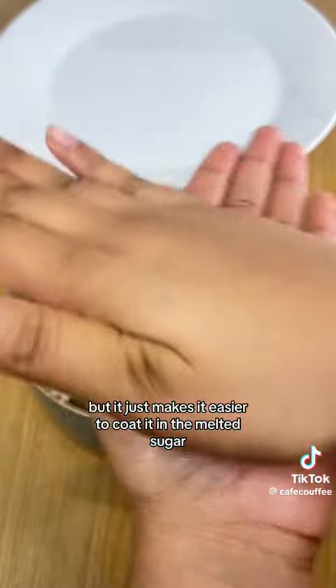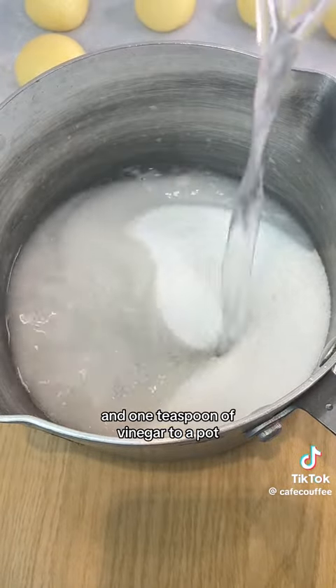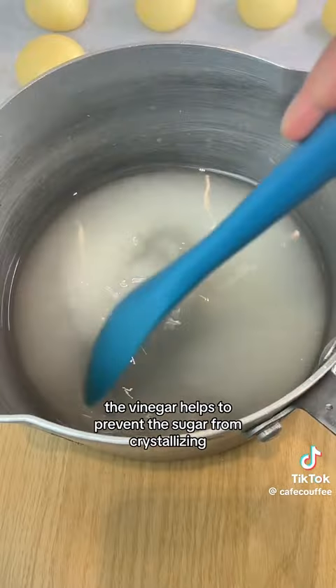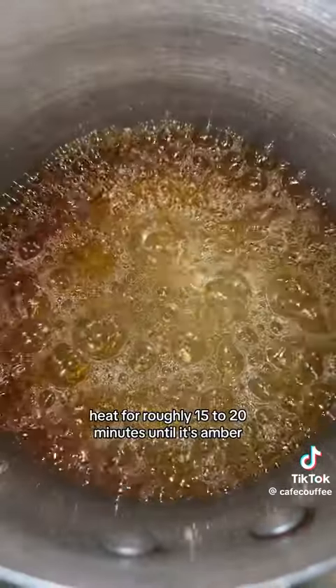Refrigerating is optional but it just makes it easier to coat them in the melted sugar. For the caramel, add one cup of sugar, half a cup of water, and one teaspoon of vinegar to a pot. The vinegar helps to prevent the sugar from crystallizing. Heat the mixture on medium-high heat for roughly 15-20 minutes until it turns amber.